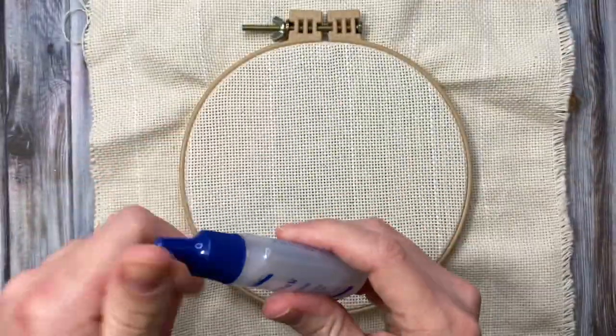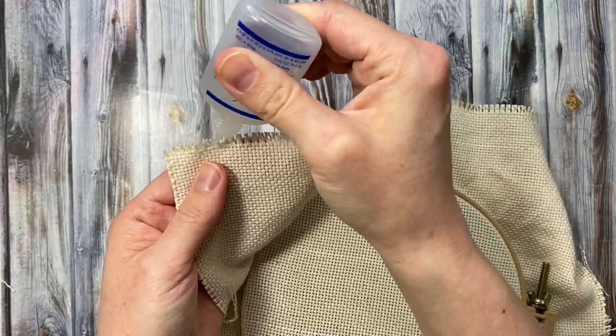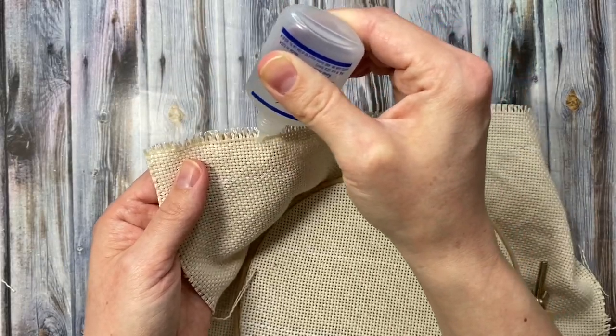Now I'm going to apply the fray check to all the edges. Monk's cloth unravels like crazy so be sure to secure the edges in some way.